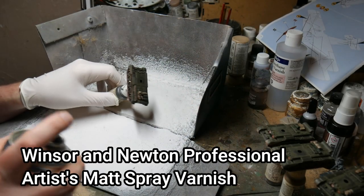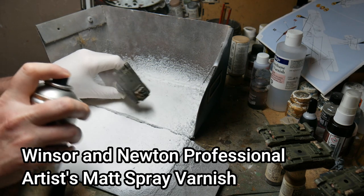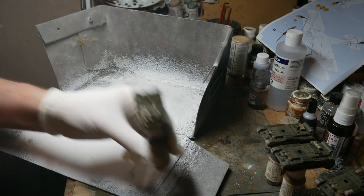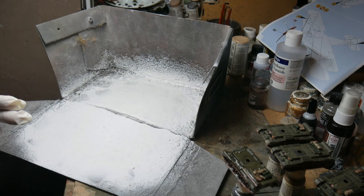Then the final action is to apply varnish. This is Winsor & Newton's Professional Artist Spray Matte Varnish — it is the best on the market as far as I'm concerned and it's never let me down. Just give the model a good spray, and remember to leave a window open, use a mask, or even do it outside.